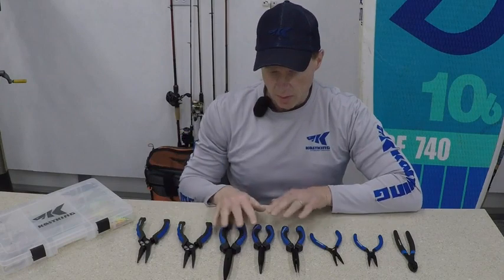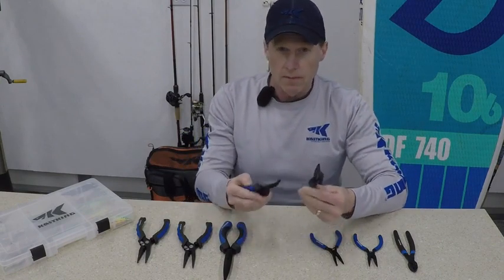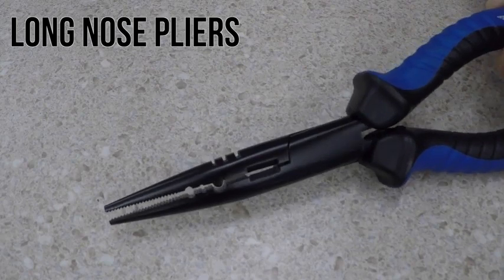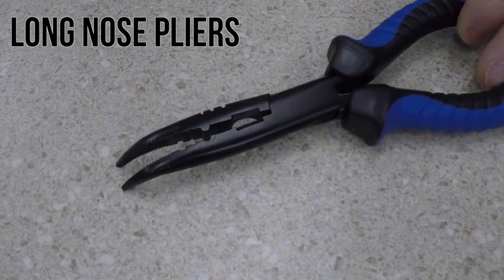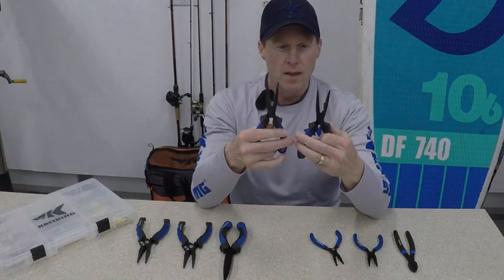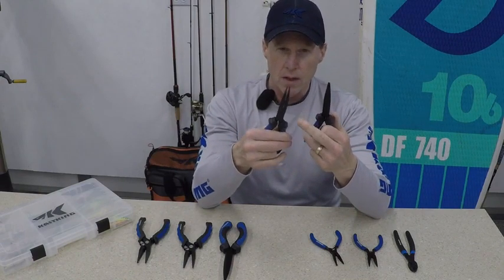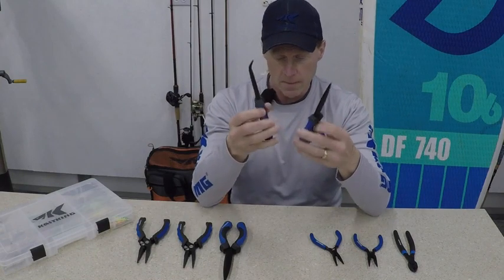The next three pliers are really our long nose pliers. We've got two seven inch pliers — one is a straight nose, the other is actually a bent nose, so if you need to reach down deep into those fish to get a hook, it's a little bit easier with a bent nose. They both have some slots on them for crimping. They both have some tuning slots, so if you need to tune some of your hard baits, you can put the eyelet on the bait in there and bend them a little bit to get them to run a little straighter.